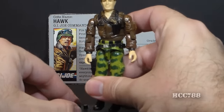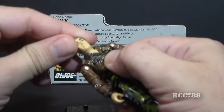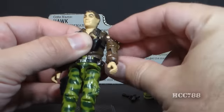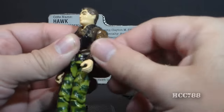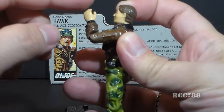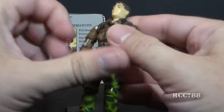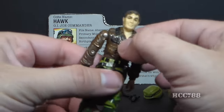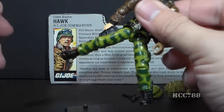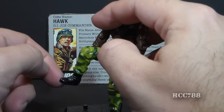He had the standard 1986 articulation: he could turn his head left and right and look up and down on a ball-joint neck. He could swing his arm up at the shoulder and swivel all the way around. He had a hinge at the elbow for about 90 degrees of movement and a swivel at the bicep. The figure was held together with a rubber O-ring, allowing torso movement. His legs could move apart, and he could bend at the hip and knee about 90 degrees.